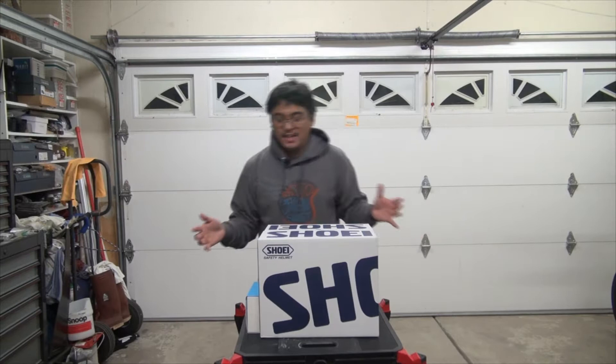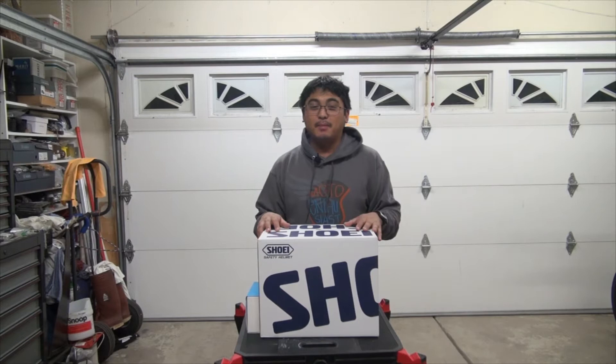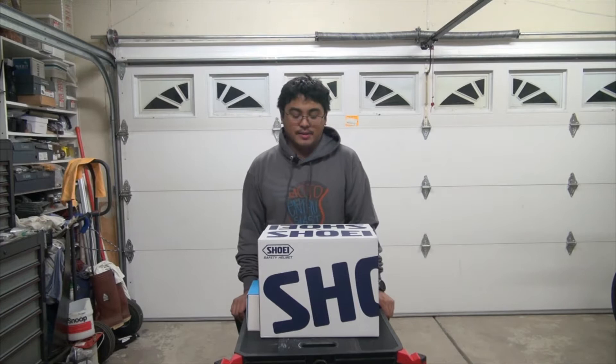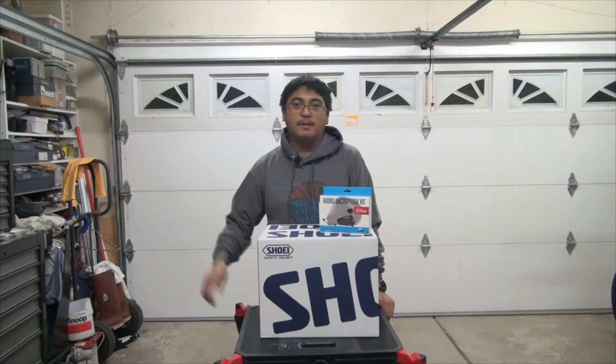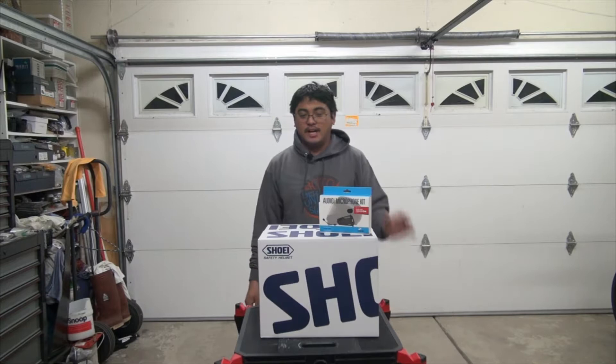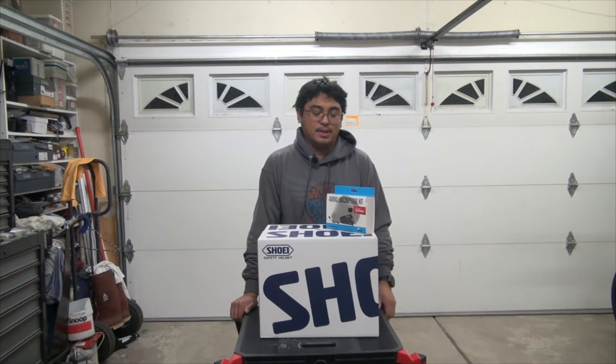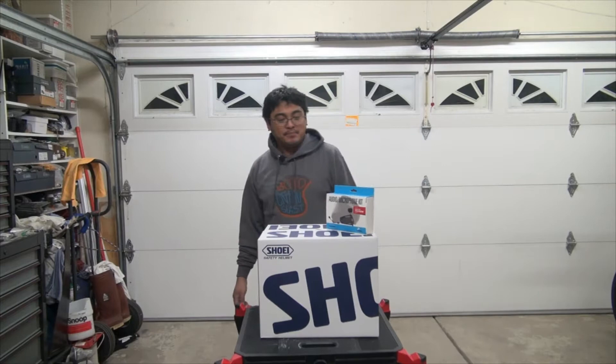So yeah, this is my first big boy helmet. I mean my Scorpion is Snell rated, but this is a Shoei — like an actual Shoei. I'm actually really excited. After the unboxing we're going to be installing the Cardo Audio Microphone Kit, which will allow me to transfer my Freecom 4 Plus between all my helmets. I'm going to pull the 45mm JBL speakers from one of my other helmets to put in here, since this is going to be my main helmet from now on. Alright, let's get started.